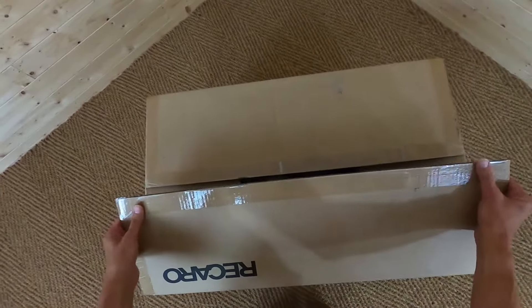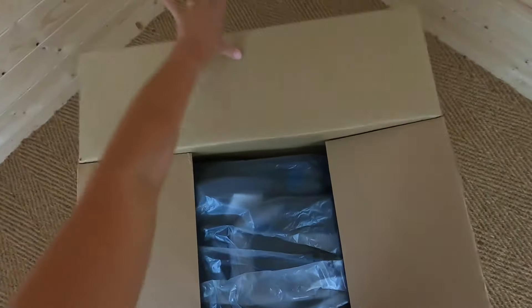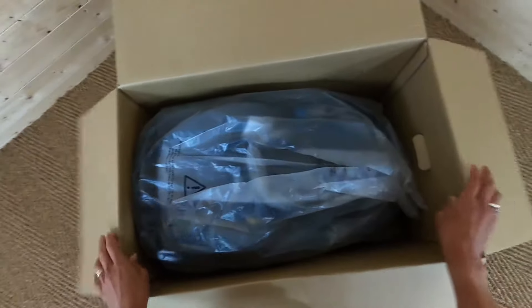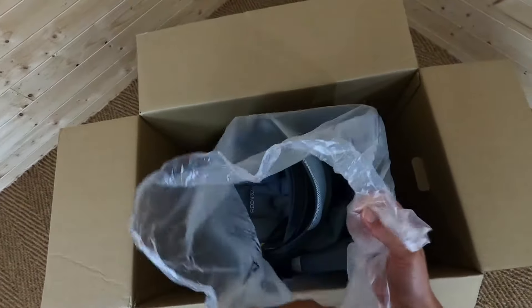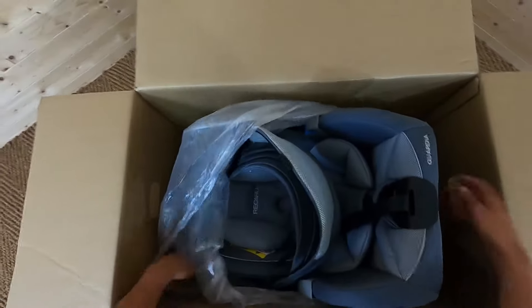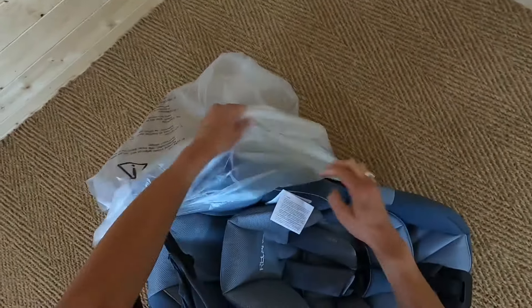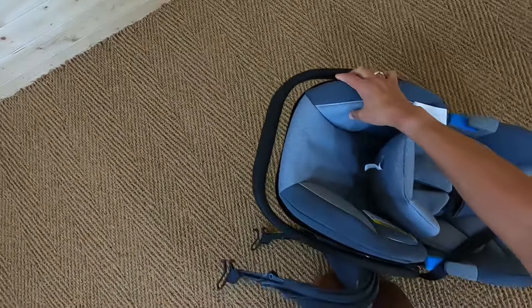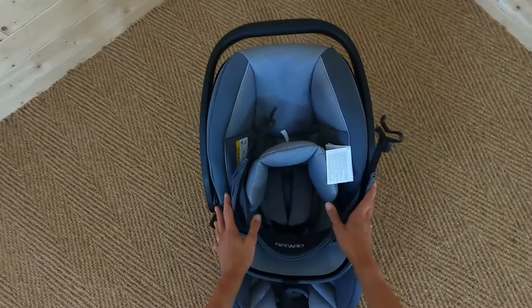First of all, the box is really good, really sturdy, nicely packaged. Inside we've got a plastic bag with the car seat in. So let's take that out and have a closer look.